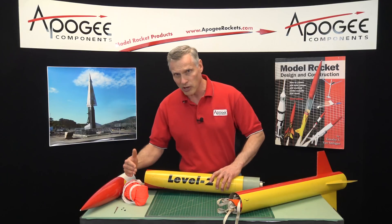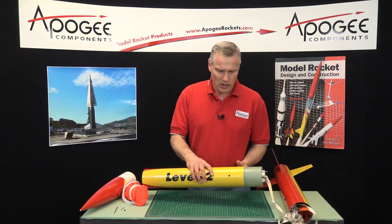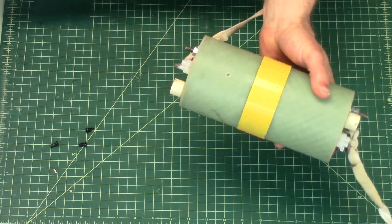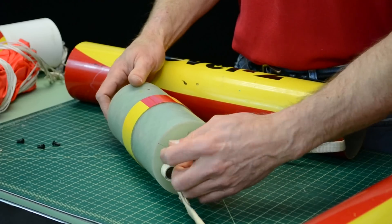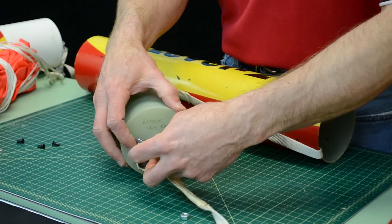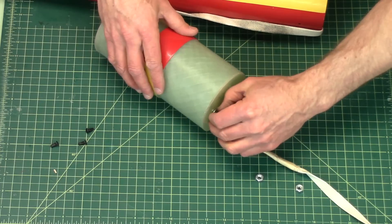It sounds simple, right? The question is, what do you do with all the stuff in the middle — the ebay, which holds the electronics? If you open it up, you can see what the ebay looks like. You take off the screws in the back, and inside we have the electronics and the sled. Right now I don't have any electronics in here, but I want to show you the sled in case you're not familiar with it.